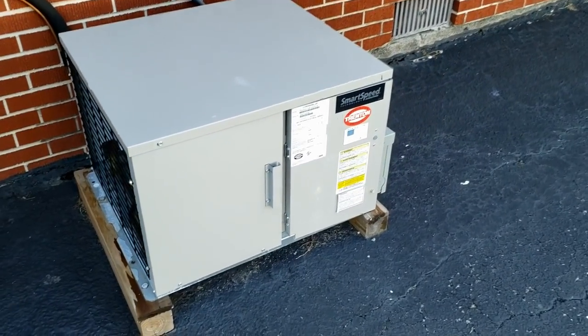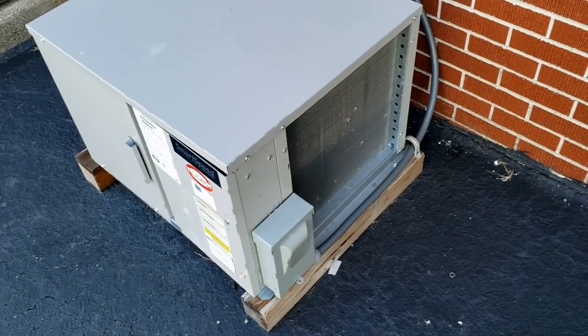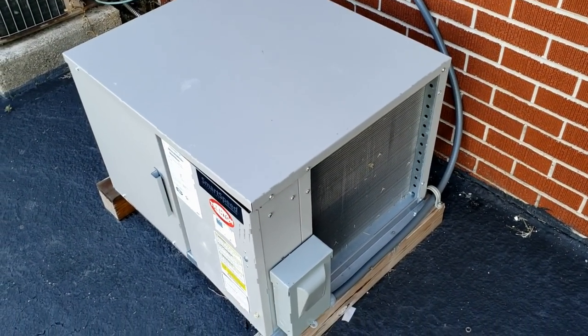Today we're working on a walk-in cooler and I've got a trainee with me, so he's going to be doing the work and we're just going to question him and let him do whatever needs to be done. The problem was the unit is iced up, so let's go in here and take a look at this.